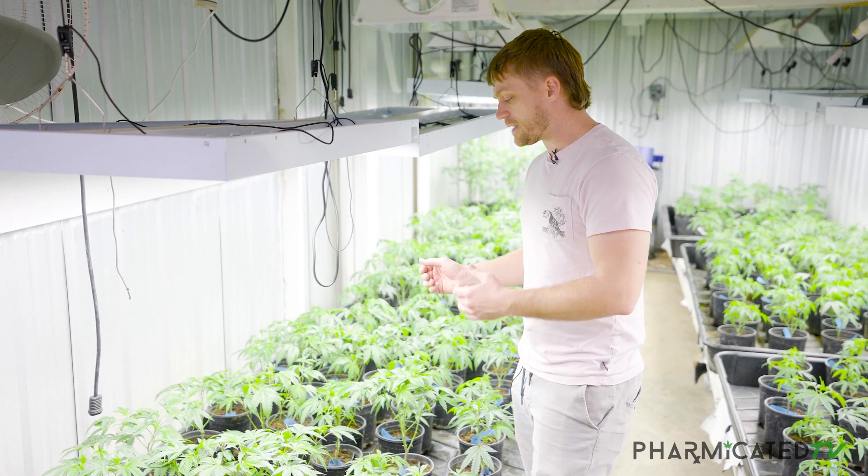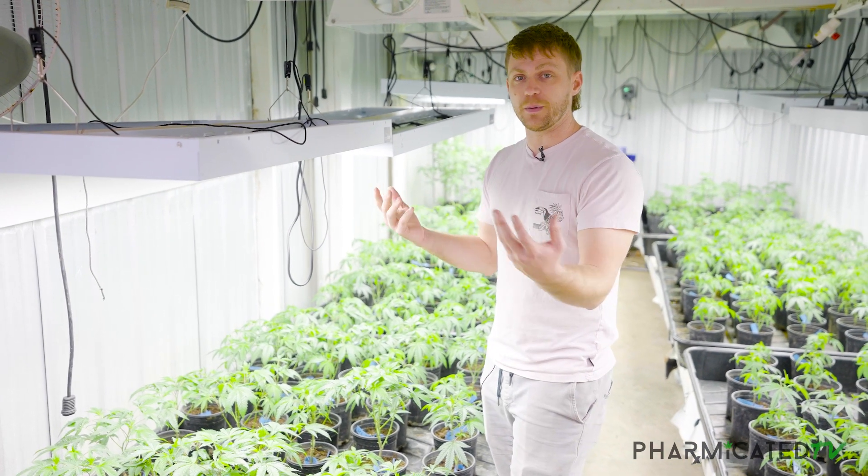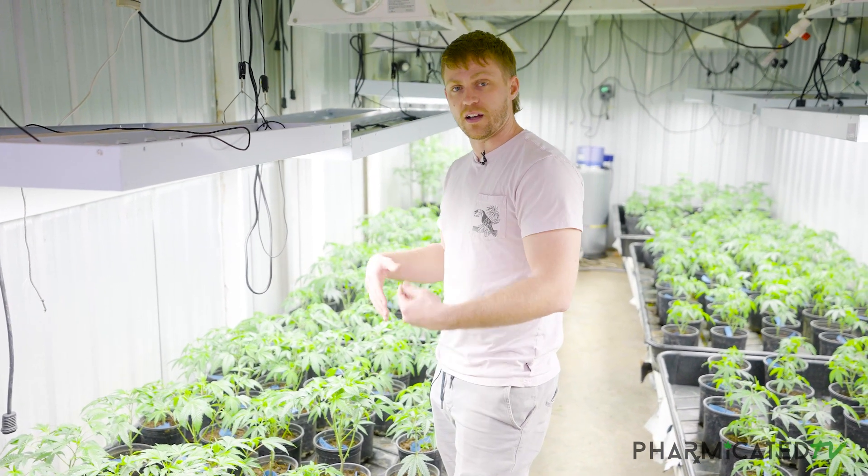The reason we don't want stretching in veg plants is that it's going to cause a very floppy, elongated flower. It's going to be very tall and not produce a lot of bud.